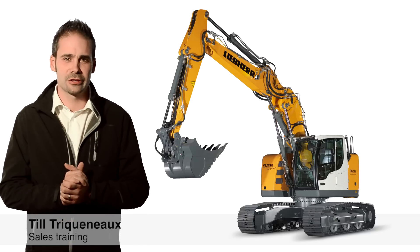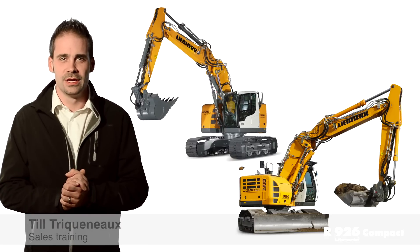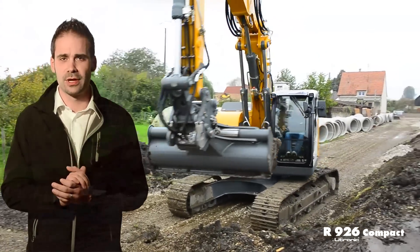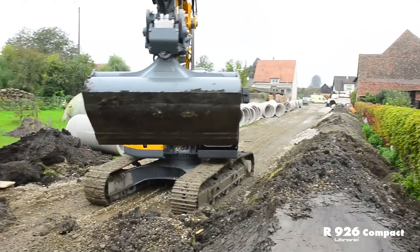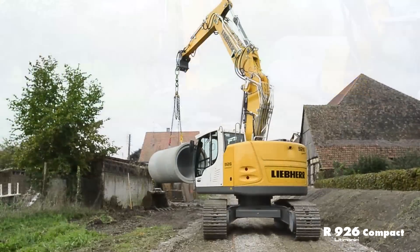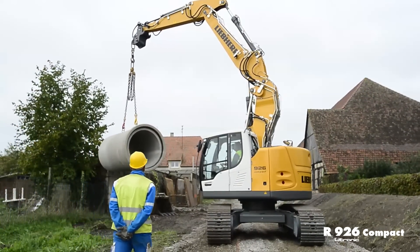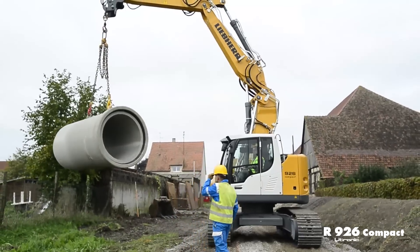Welcome to the presentation of the Liebherr Aircrawler Excavator R926 Compact. This machine replaces the R924 Compact and fulfills the exhaust emission stage 3B. It is multifunctional thanks to a compact design. It can be used in tight inner-city applications as well as on standard earthmoving sites. The machine convinces and attracts with dynamic performance and dynamic design.